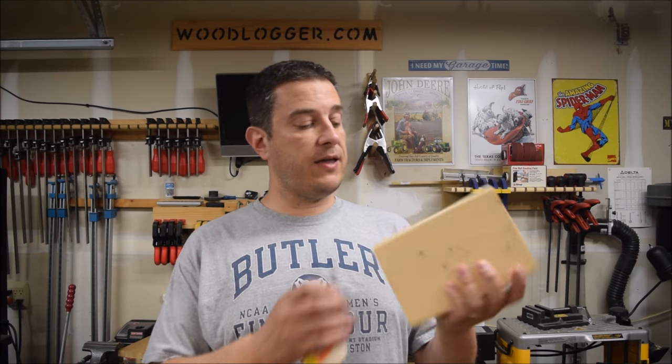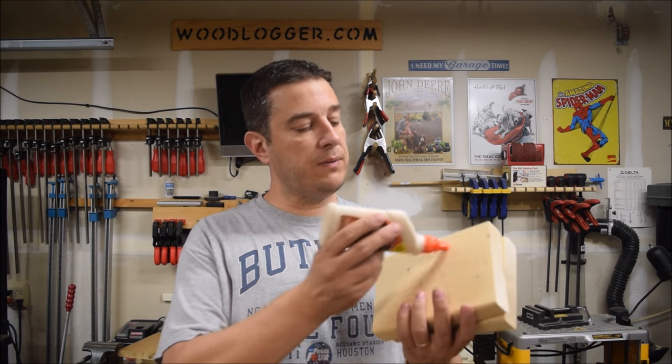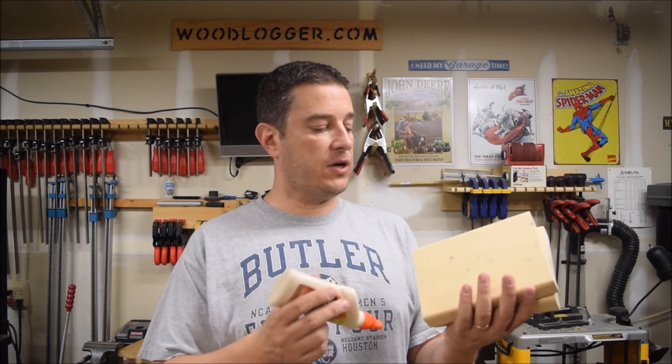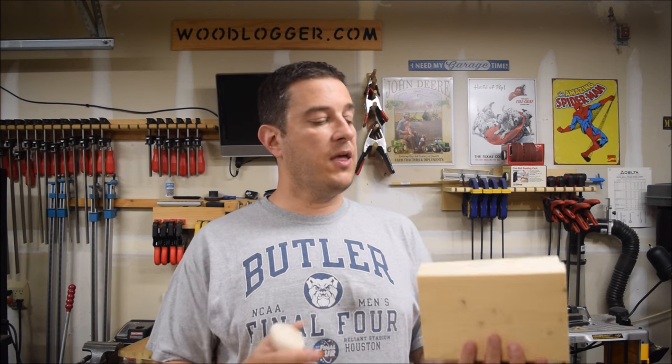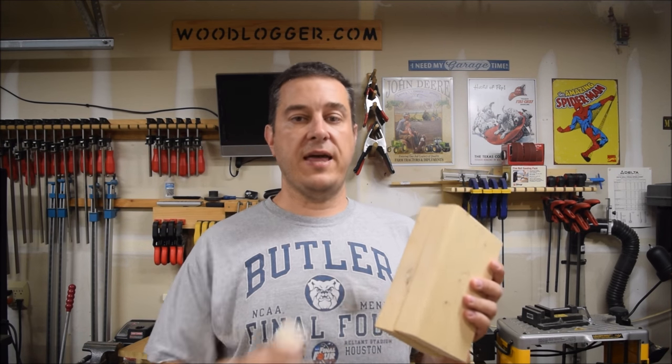I've got my blocks all cut — eight inches long on each of these. Next up, I'm going to use an exterior-grade glue and apply that pretty liberally all over both sides of the board. Then I'll use clamps to hold these together until it's all glued up, and then I'll be ready to drill my holes next.